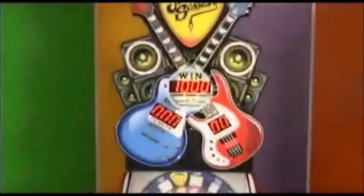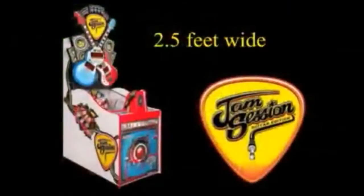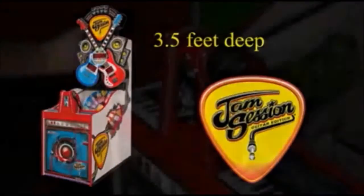This attention-grabbing single-player game will maximize your floor space by measuring only two and a half feet wide by three and a half feet deep. Players that rock with Jam Session release the token down the neck of the guitar into the spinning wheel. When the target is hit, the wheel rises up revealing bonus targets worth double tickets.